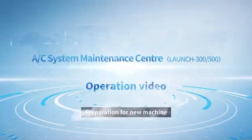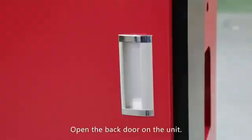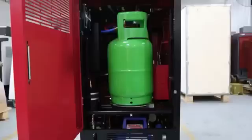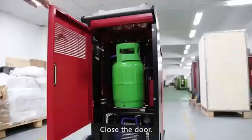Preparation for new machine. Open the back door on the unit. Take out the P-block. Release the screw under the cylinder. Close the door.